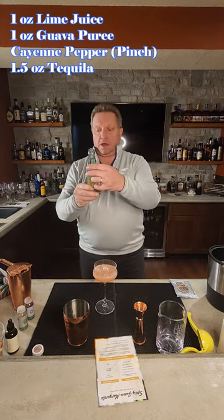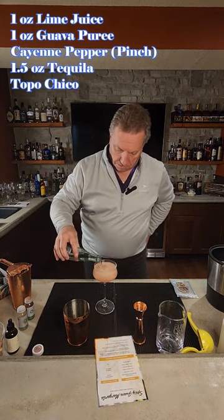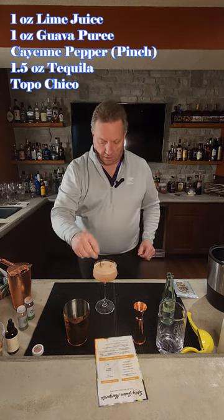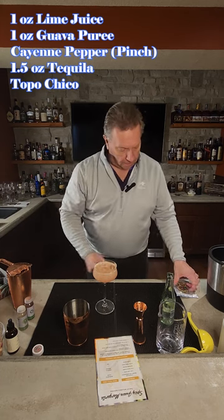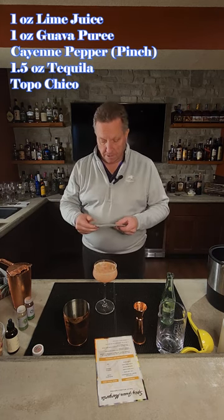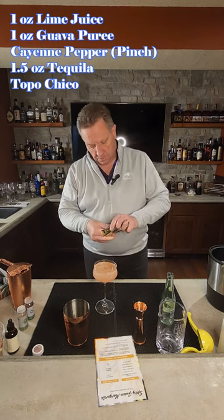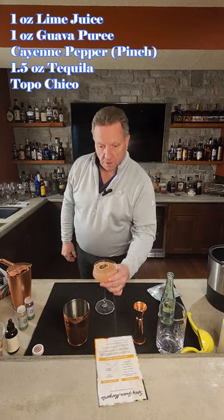Then we're going to top it off with some Agua de Chico. Give that a stir. There you go. And they do come with some dried limes — throw a dried lime on top of there. There you go. You have your spicy guava margarita.